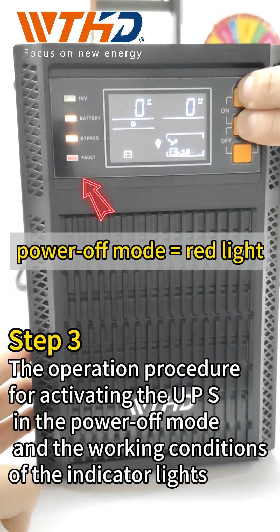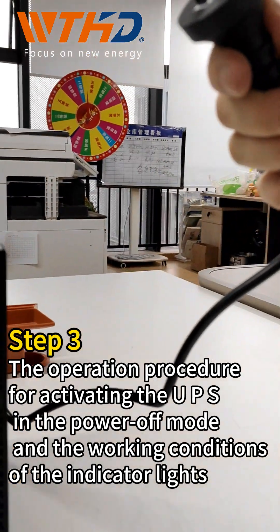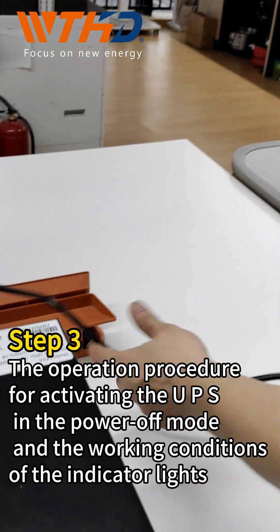Step 3: The operation procedure for activating the UPS in the power-off mode and the working conditions.